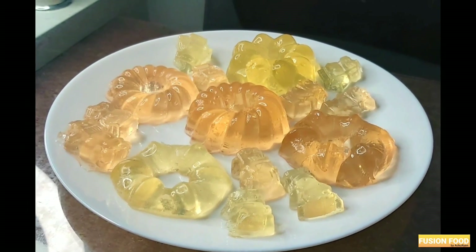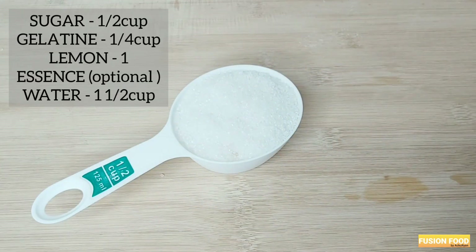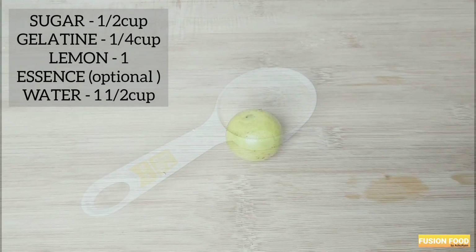We have 3 ingredients in this jelly. I am going to add a cup of the jelly and add sugar. Add a cup of gelatin. Add a lemon.